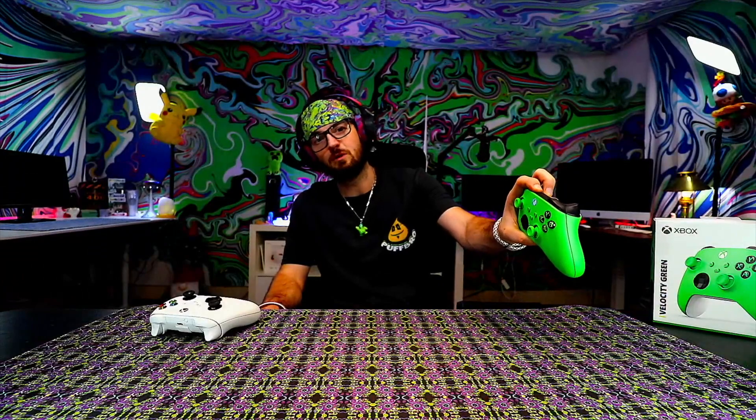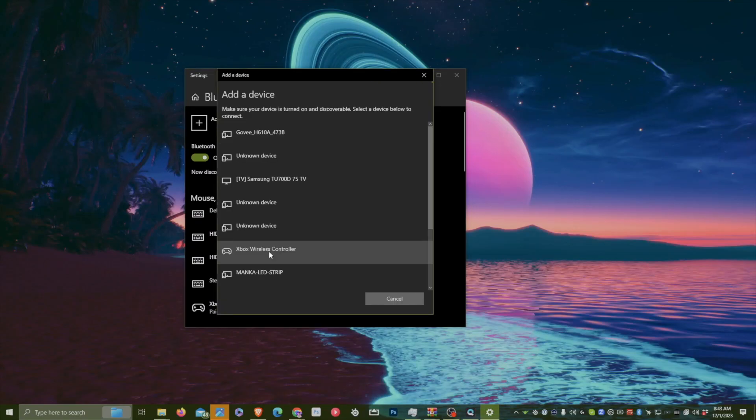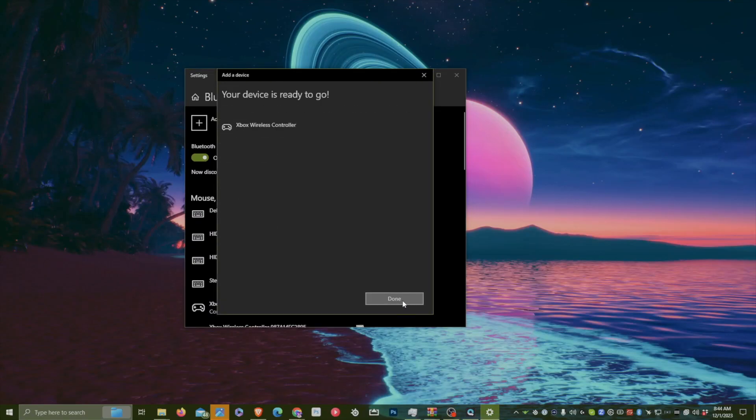To get to device settings, once in there, you want to press the pairing button on your controller — on the top of the back of the controller. Once you've pressed the pairing button, add Bluetooth, Xbox wireless controller, and now your device is ready to go.